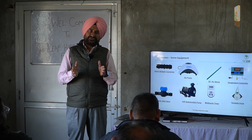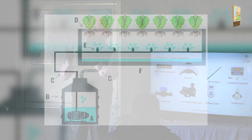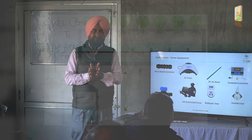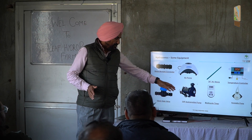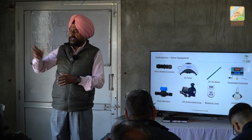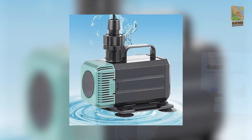You will have to have a system which is versatile, dynamic, manageable, changeable, and flexible. For this you need this kind of setup. Always use submersible pumps. The most important thing about submersible pumps is that all the pumps are submerged in water and nothing happens to them because they are submersible pumps.